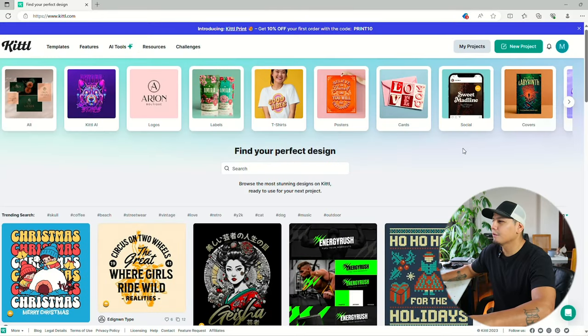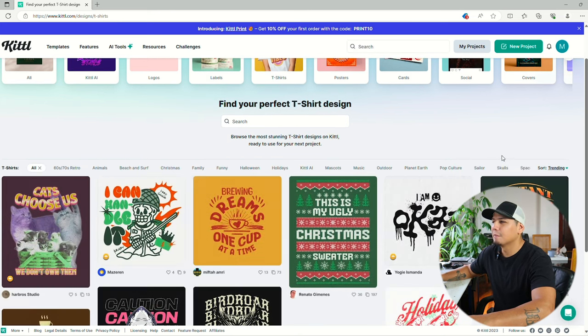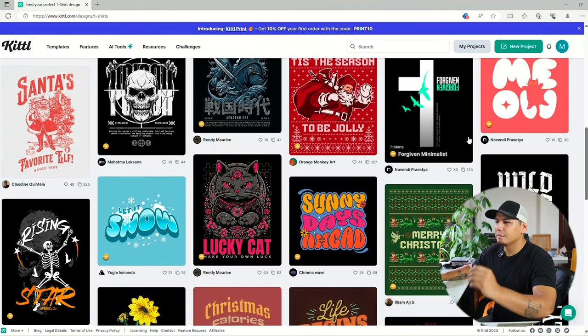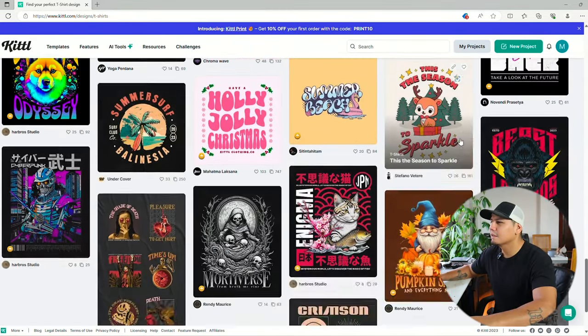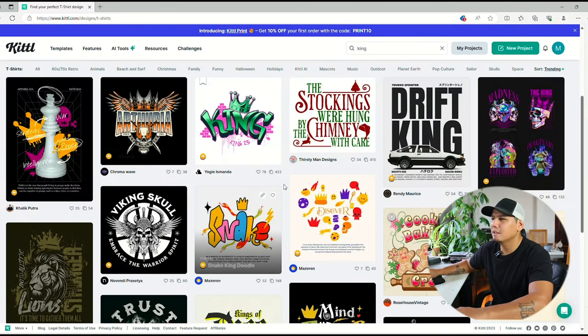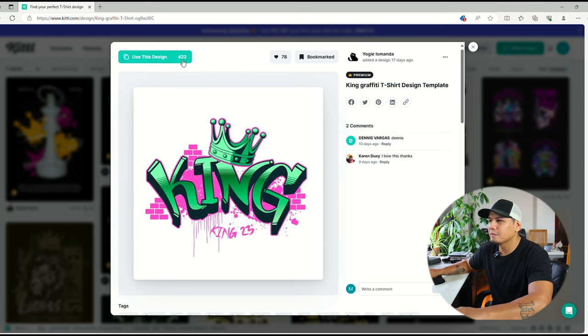Let's scroll through these templates. Let's go to t-shirts — I'm looking for a front chest print. I'm looking for something very simple, but also very detailed, if that makes any sense. And let's keep scrolling. I found a design that I like called King — King graffiti. I like the graffiti style. Not too bad. Let's use this one.